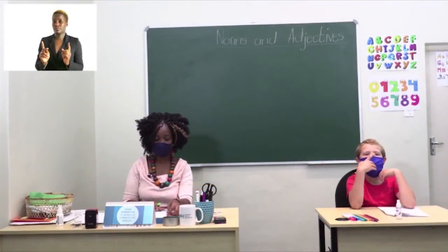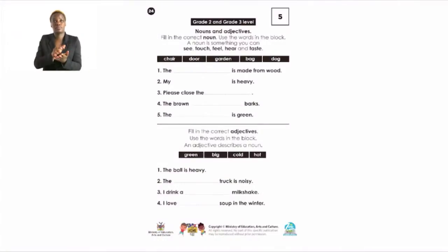Please turn to page 24 where we are going to learn about nouns and adjectives on both grade 2 and grade 3 level, but first we'll look at the nouns. It says: fill in the correct noun — use the words in the word box. Remember from our previous lesson: a noun is the name of a place, a thing, or a person. We can also see, touch, feel, hear and taste nouns. In the word box we have: chair, door, garden, back, and dog.